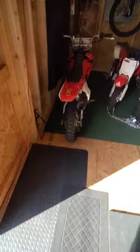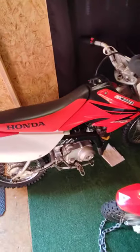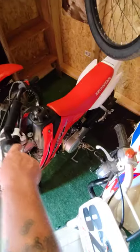I'm gonna sell this little CRF70 I got — I just rebuilt the motor on it last November. So he was riding that for a little bit. He can't really touch the ground on it. He loves his CRF50. That's been a good bike for him.